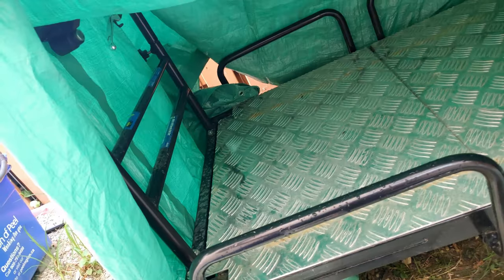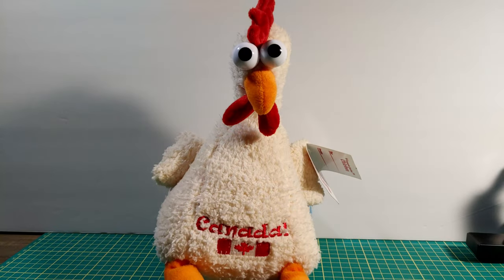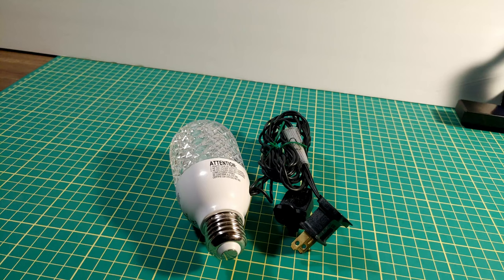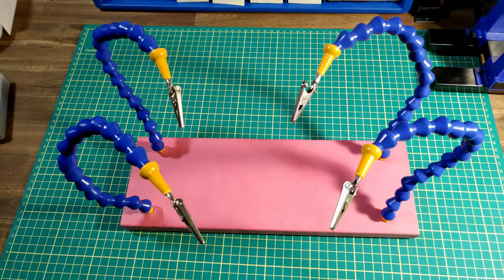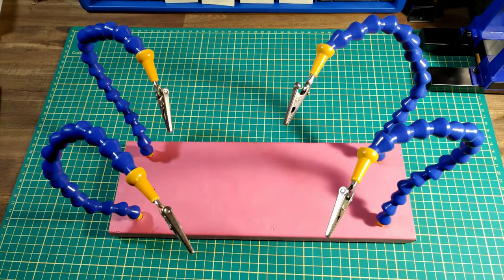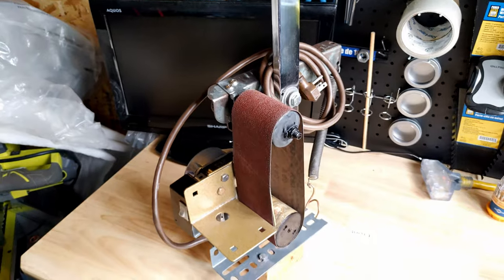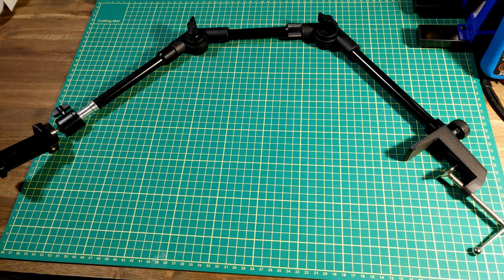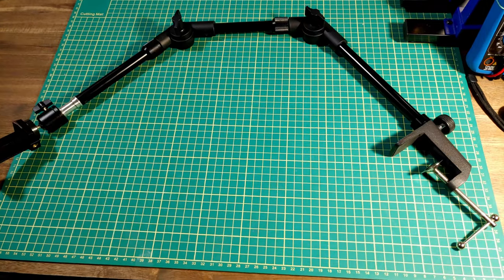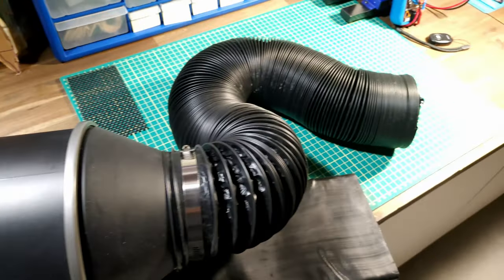We'll also be repairing a backwards compatible PS3 with the yellow light of death and this electric cart. On the DIY side: a potential debt trap, some fire hazards, a wacky thing, another fire hazard, a homemade belt sander, and a way to save space in the workshop. We'll also try to make this stand a little more portable using a brick.